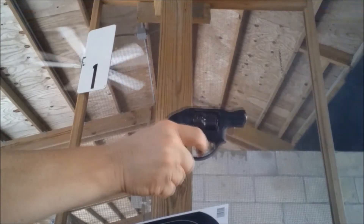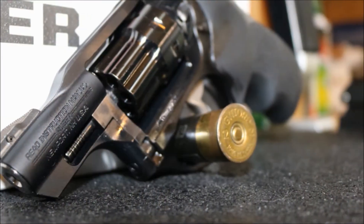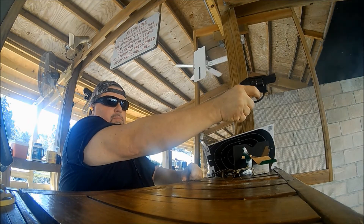From what I hear, this is inherent in all Ruger LCRs, but not really an issue so long as you are aware of it. And of course, being a rimfire, the trigger pull has to be heavier, but it's about as good as it gets with this revolver.